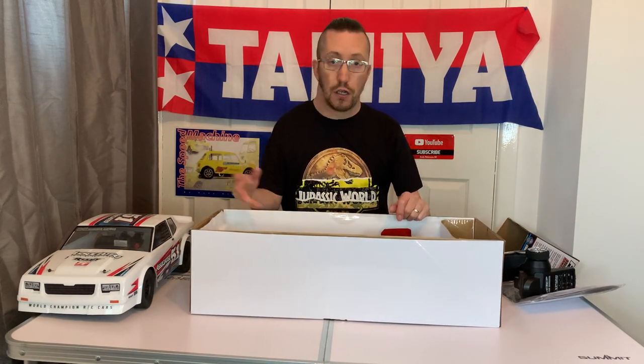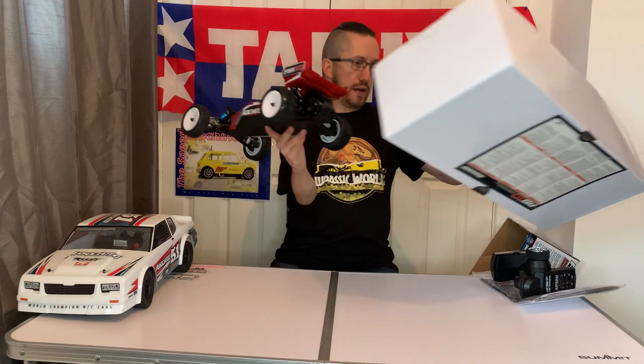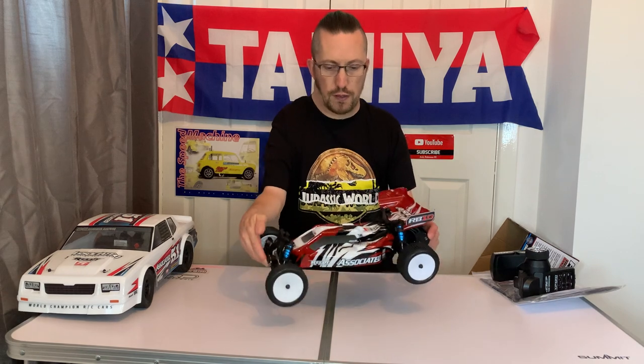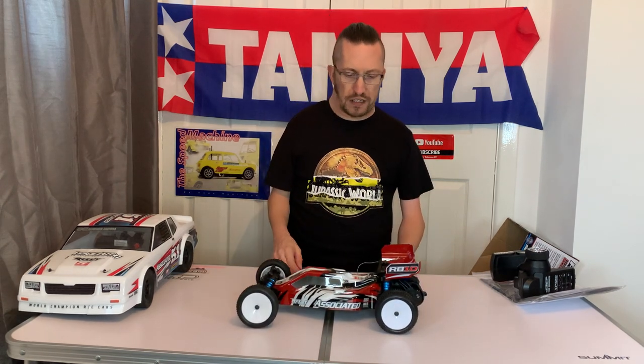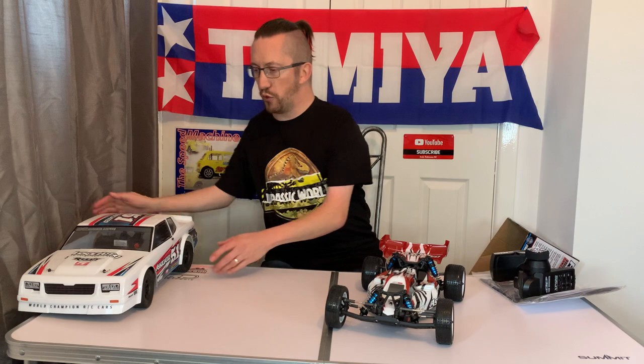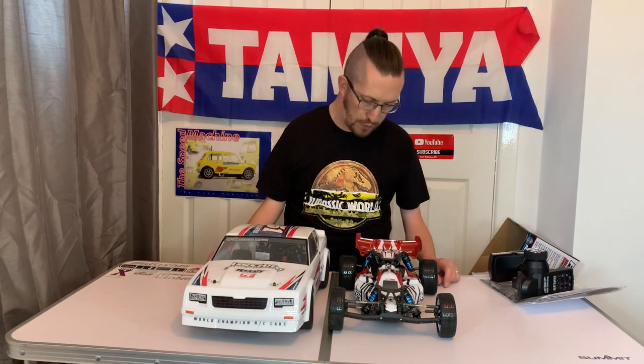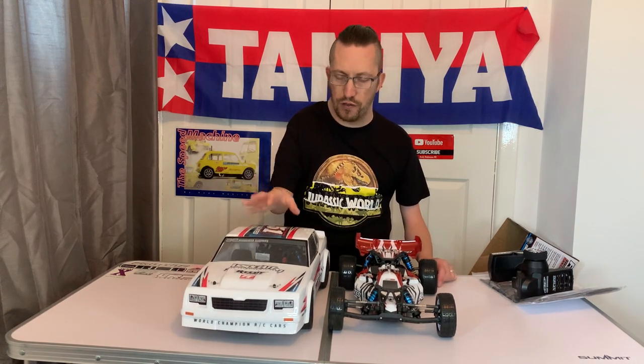Let's have a look at what you get. The car is normally fixed into the box with big chunky cable ties — of course I've already had it out so they're not in there. Here we go: one tenth scale two-wheel drive buggy. Now considering these are the same chassis, doesn't that look a lot smaller than the SR10? That's massive in comparison, but that's mainly down to the body shell.